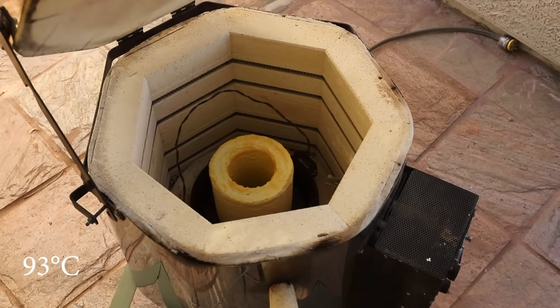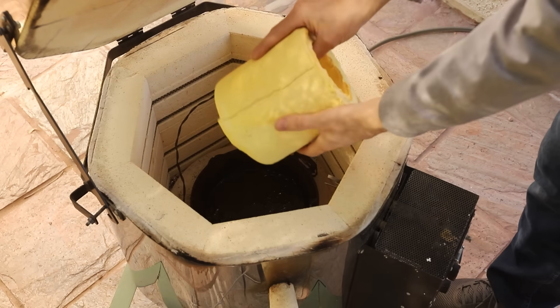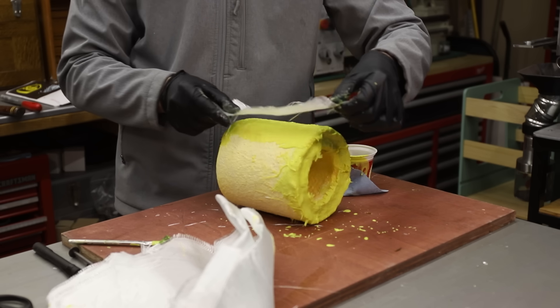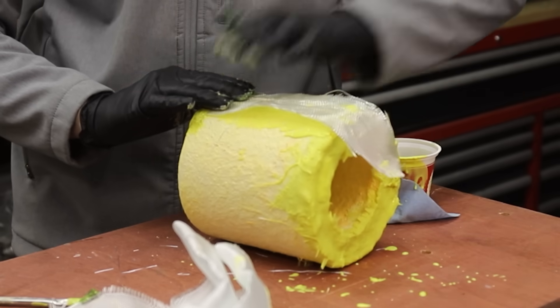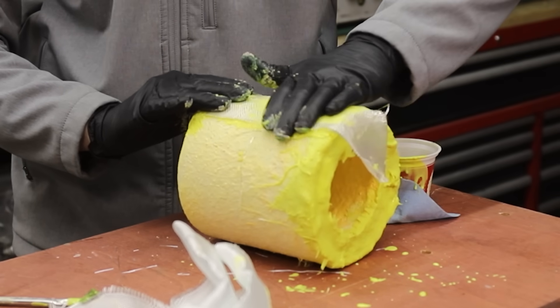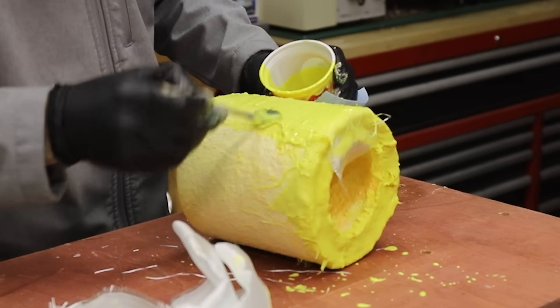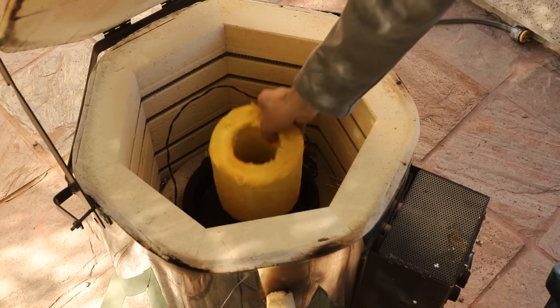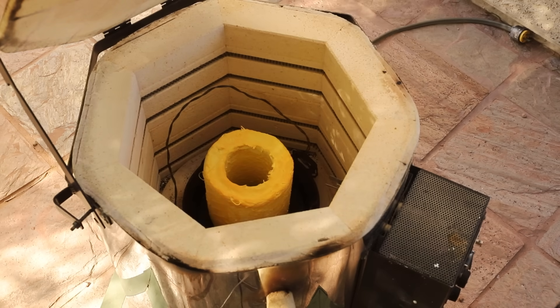Once that was done I placed it in my kiln to burn out the plastic. At about 200 degrees Fahrenheit it cracked really badly, which isn't a surprise, but I was able to fix it by patching it with some fiberglass fabric and more slurry. Once that was dry it was back into the kiln to melt out the plastic and vitrify the shell, which turns it into a really durable ceramic mold.